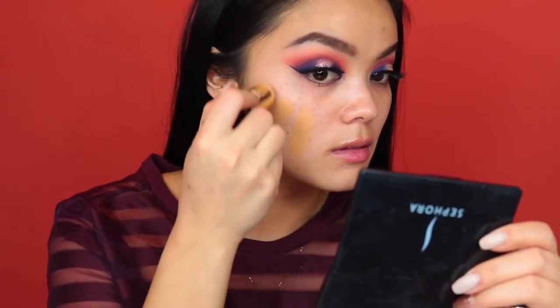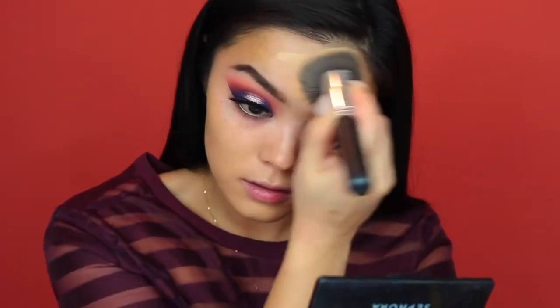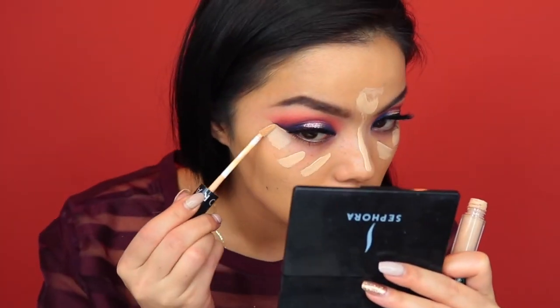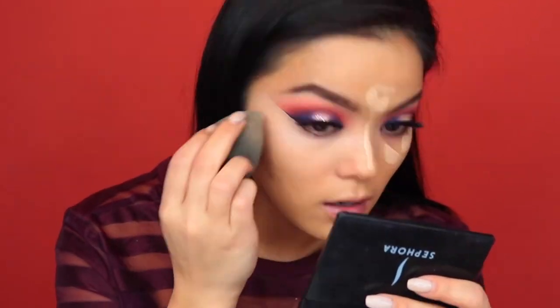I'm just priming my face with the Smashbox Original Primer. And I'm using my Lancome Foundation Stick in 410 Bisque — sorry the color is a little bit off, when I move further and closer to the camera it'll look like a different color. Now I'm highlighting and concealing with my Sephora Bright Future, and I'm also going to bring that concealer right underneath the wing. I go over that with a brush to blend it out because it's such a small area that I didn't want to go in with my Beauty Blender and mess it up.